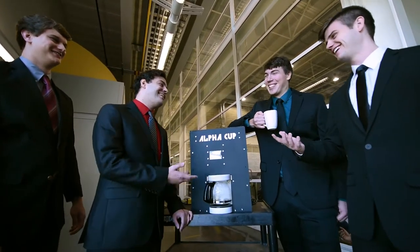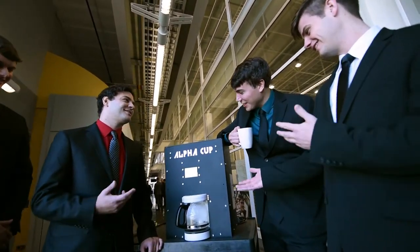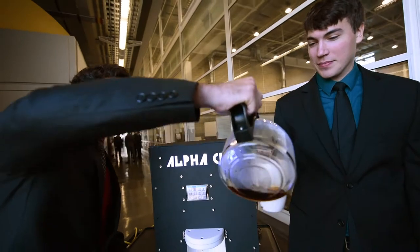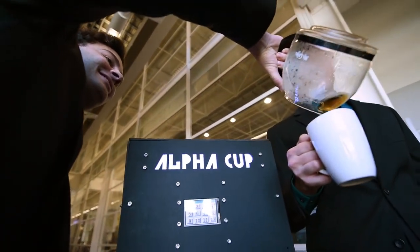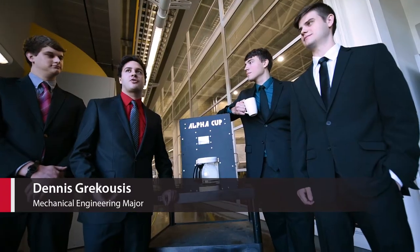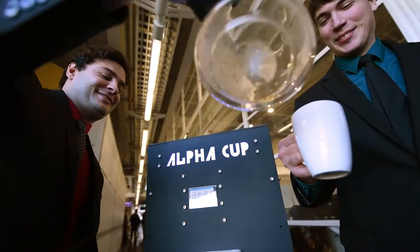Alpha Cup provides the same convenience of a curate coffee maker, as well as the availability to brew as many cups as possible like a traditional coffee pot. Alpha Cup also solves a problem that any coffee drinker has ever experienced — this isn't just putting ice or creamer into your coffee, this solves the problem at its source: the brewing process.